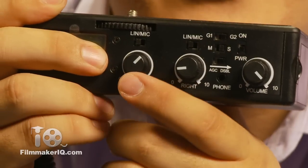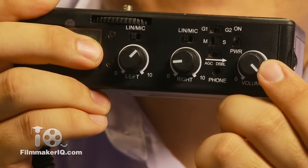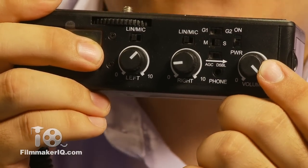On the control interface, you'll find two knobs to control the two audio inputs and a third knob that controls the master volume. A welcome addition — and something that's seriously missing from DSLRs — is a headphone jack, which allows you to monitor your audio live as you record.